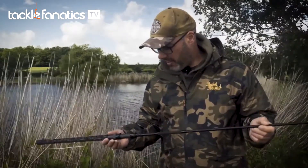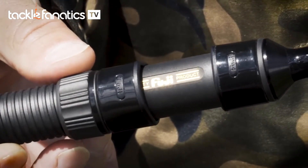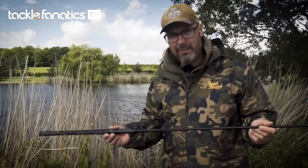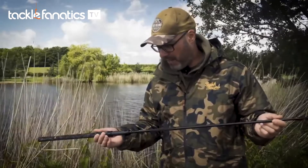We've got a Fuji DPS reel seat which will accept any big pit reel. Sometimes using a big pit reel at close range is a benefit because you get that extra winding power to go with the leverage that you're going to get through a powerful blank like this.